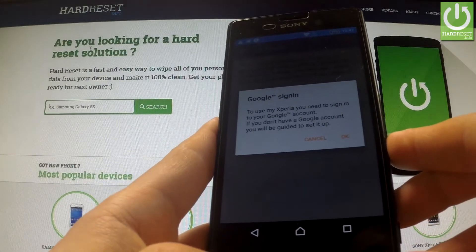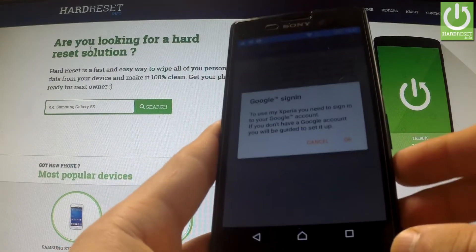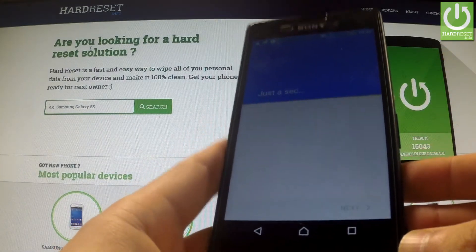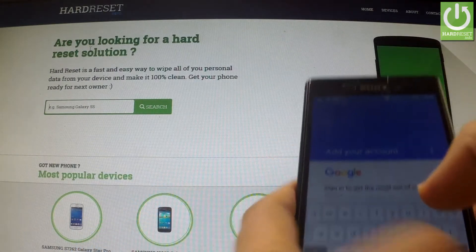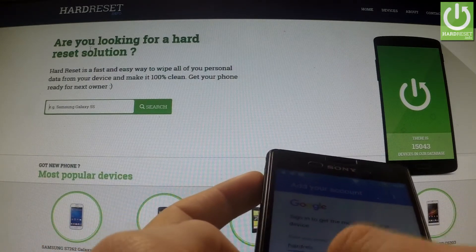To use My Xperia you need to sign in to your Google account. So if you don't have a Google account you can create one right now, or you can log in to your existing Google account. Let me sign in — we should input the appropriate email.